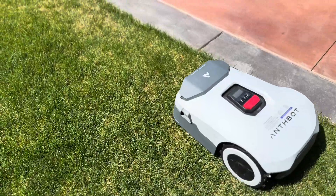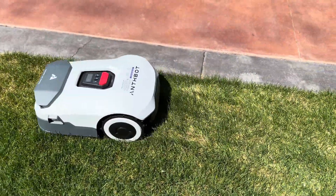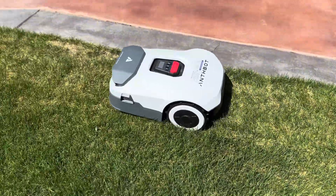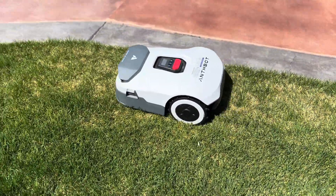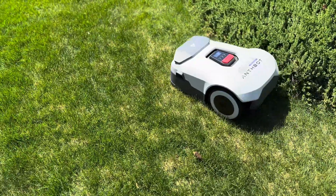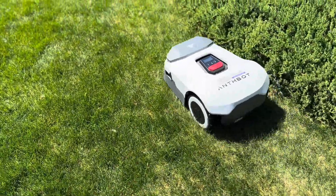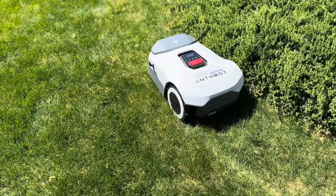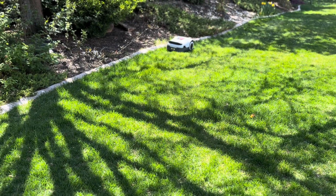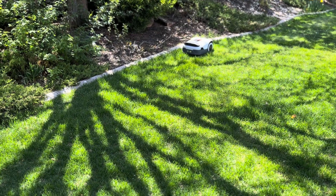The mapping feature was surprisingly precise. I went with the auto-mapping just to see if it would run outside the lines, and I was very pleased to see it followed the lawn's border nearly perfectly. The only exception was a quick jaunt over the border and onto some ground cover, likely because it was growing over the barrier and was a similar color green. But it caught itself before hitting any taller plants, turned itself around, and continued around the border appropriately.